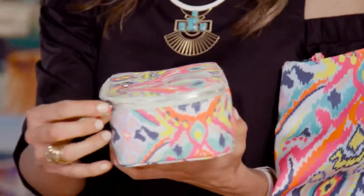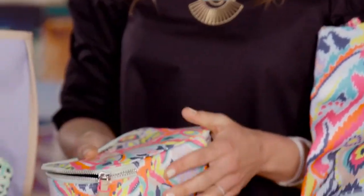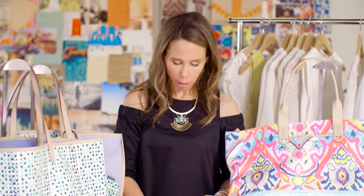This is our new jewelry travel storage case. Having so much jewelry as I'm sure you guys have, we really just problem-solved to figure out what we could create that would allow you to bring statement necklaces as well as delicate pieces.